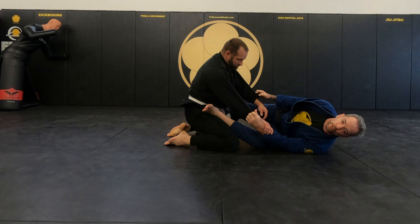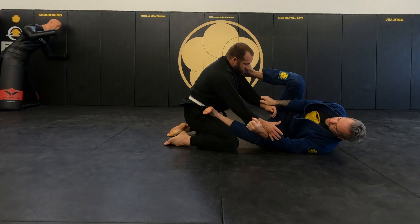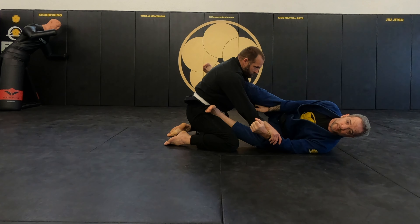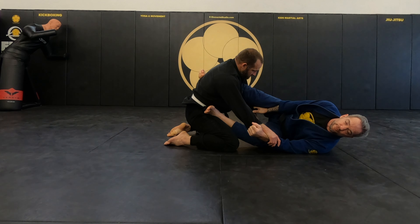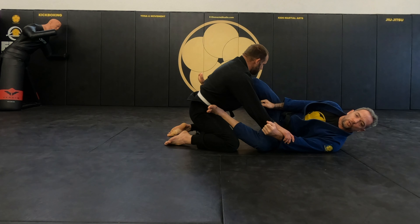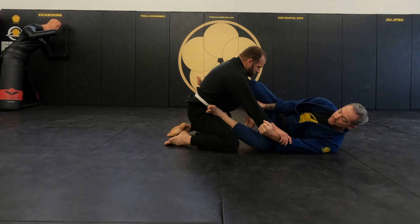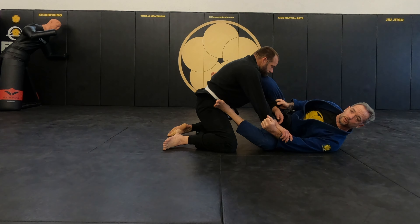Bring your foot on the hip to make sure that you keep a distance. From here, once you pummel this leg over for lasso, we're going to do a deep lasso. You see my foot back here, wrap it around. My knee is in front of his shoulder. My grip is not on the back of my own thigh, but it's in front of my thigh — so it's really shielding.